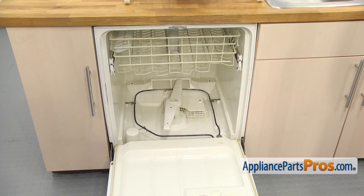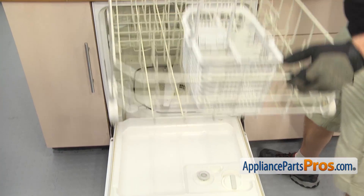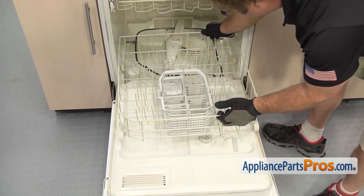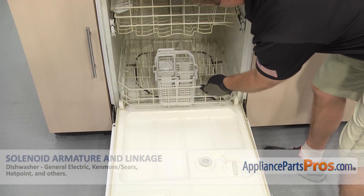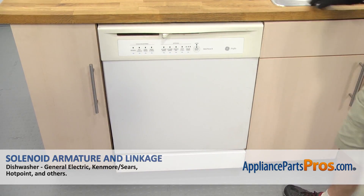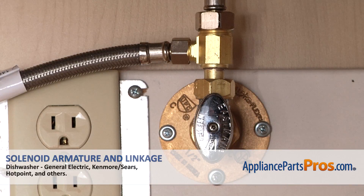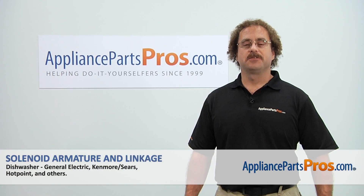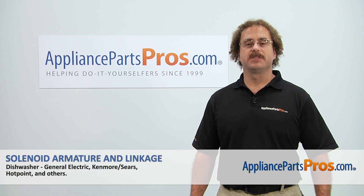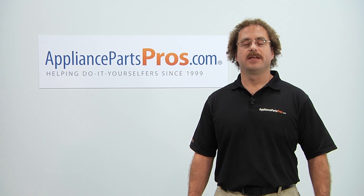Once you have the screws in, we can put the lower dish rack back in. All you have to do is line it up and push it back into the dishwasher. Once you have it in, we close the dishwasher door. Then we can plug it back in, turn the water back on, and take it for a spin. Thanks for joining us for another successful repair brought to you by AppliancePartsPros.com. Check out our other repair videos on our site, Facebook, and YouTube.